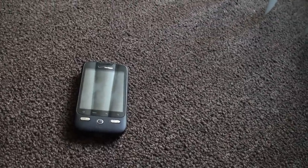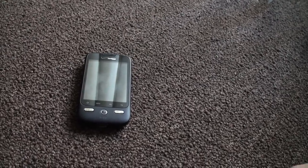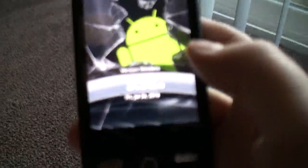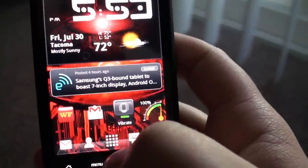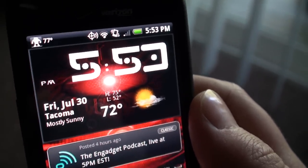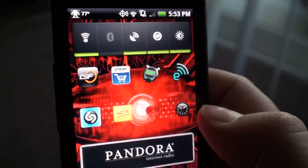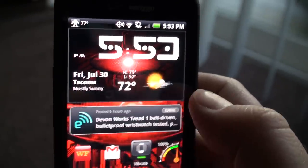You know what I'll do when I'm bored? I sit on the floor with the blinds open and I'll make stupid videos about my phone. Check it out. I think just for the fact that I'm bored and I have nothing to talk about, I'm going to make up something to talk about — about Beautiful Widgets.